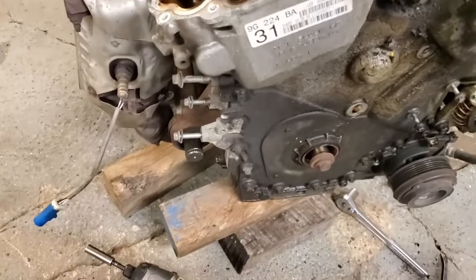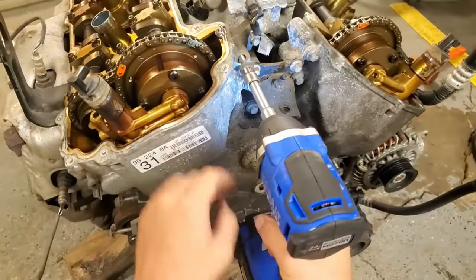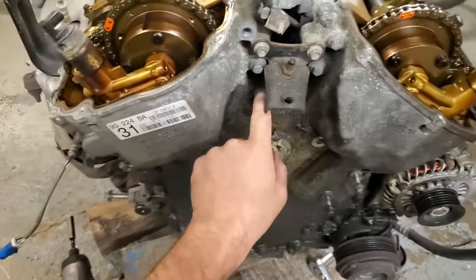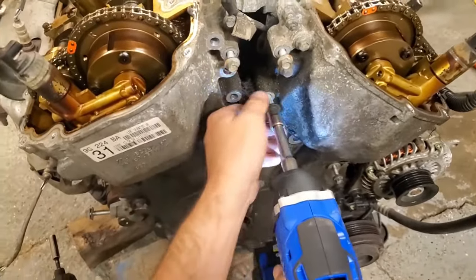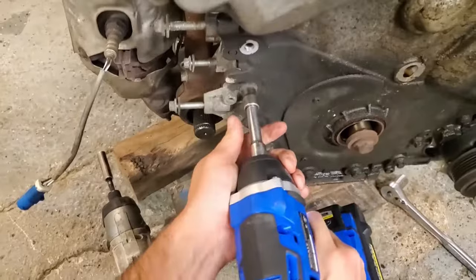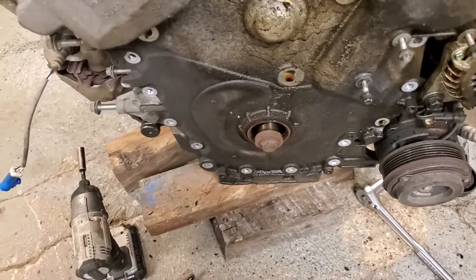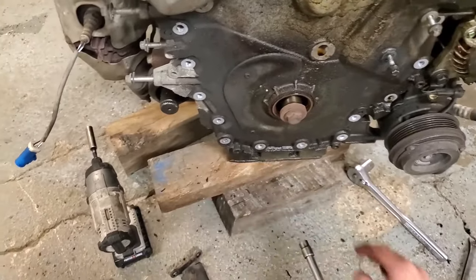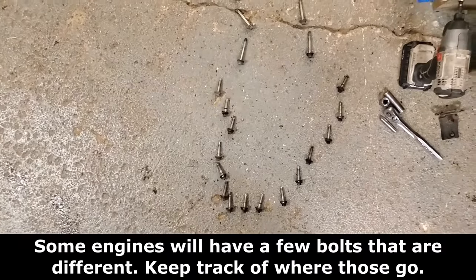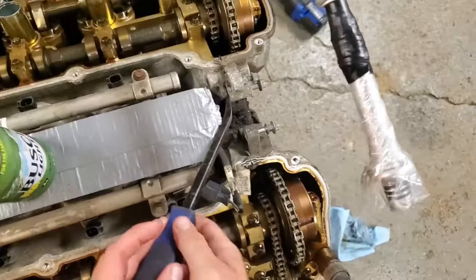Now we can go ahead and start taking the bolts for our timing cover out — there are a bunch, all 10mm. We are going to take this little piece off here just because it gets in the way of those two bolts. Be careful getting this cover off — I've heard of many cases of them breaking, about right here they break off. One thing with all these bolts: the six longer ones go up top, and then the rest are all the same going all the way around.